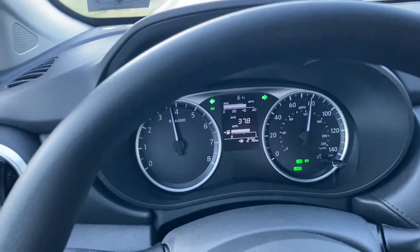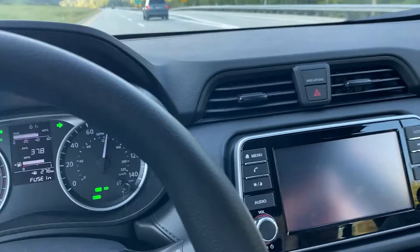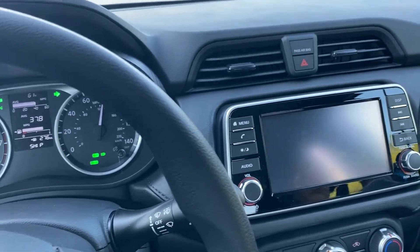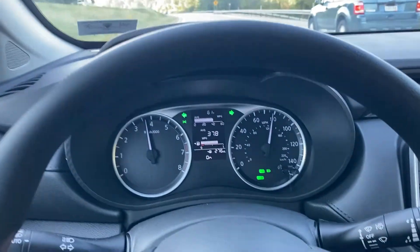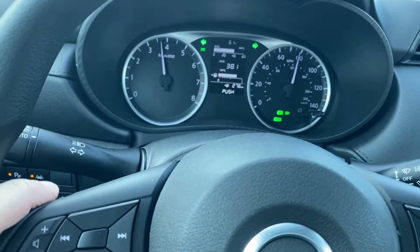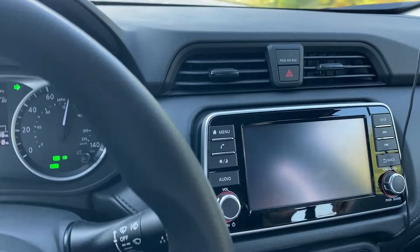It's running fine. It just seems like I may have caught this in the process of dying and captured the actual death on video. Now it's flashing again and rebooting again.